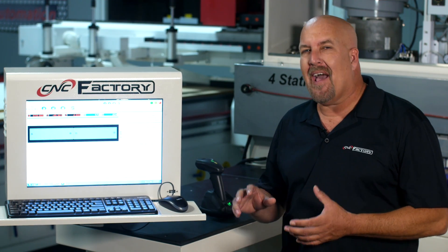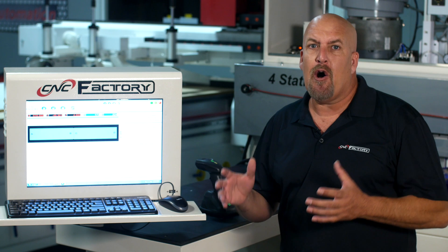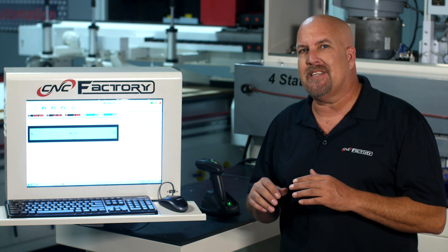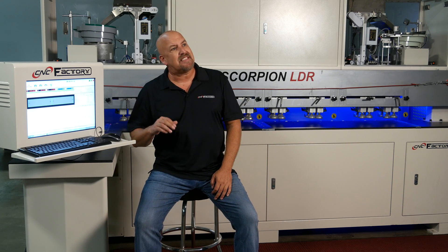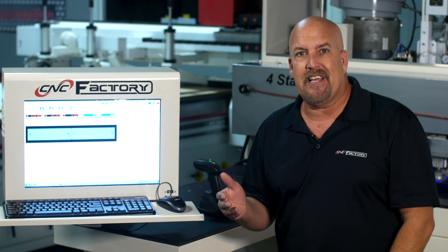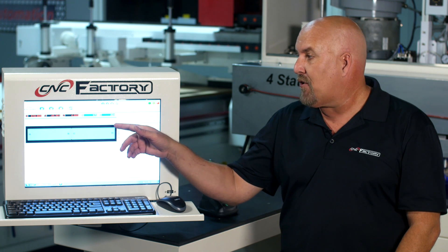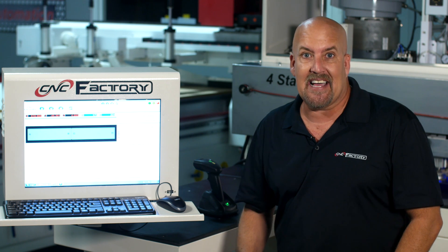On the Scorpion LDR, we have a centrally located monitor — we call it the central hub. Everything is at the user's fingertips for easy operation. There are basically two ways to program the LDR for its automatic features. The first is directly from the CNC machine, which can produce a label that can be scanned with our wireless barcode scanner, telling the LDR exactly what type of insertion to do. Or you can simply choose your insertion type on the monitor, put the piece of material in, and the LDR will laser measure each piece to ensure the exact width and perform its selected insertion.